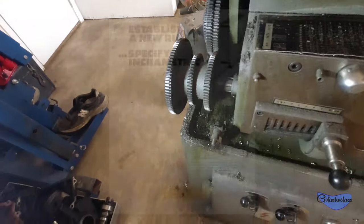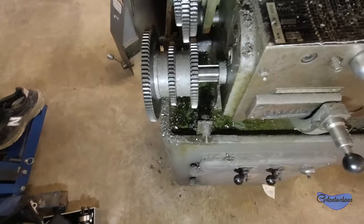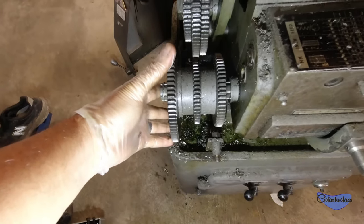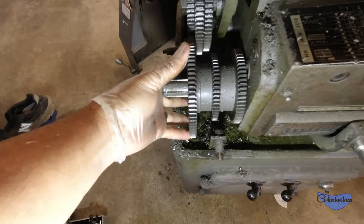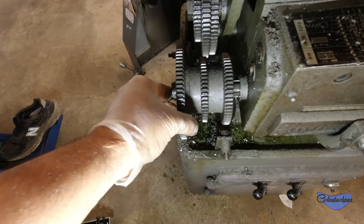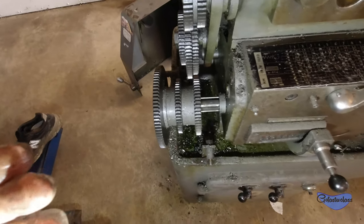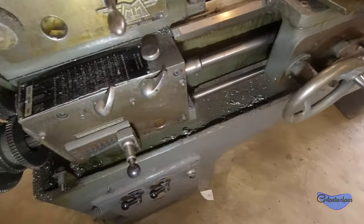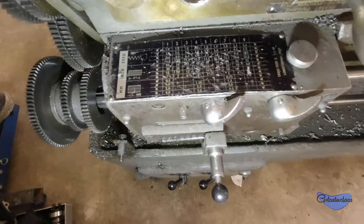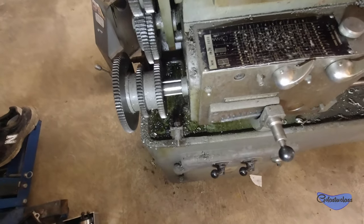As I mentioned in the previous video, there's a thing here called inch or metric. You can actually swing this piece right here — there are three different positions: one does inch, one does metric screw threading, and the other is just a feed. That controls your lead screw feed rate, and all of that is controlled right through this panel, through these guys here.